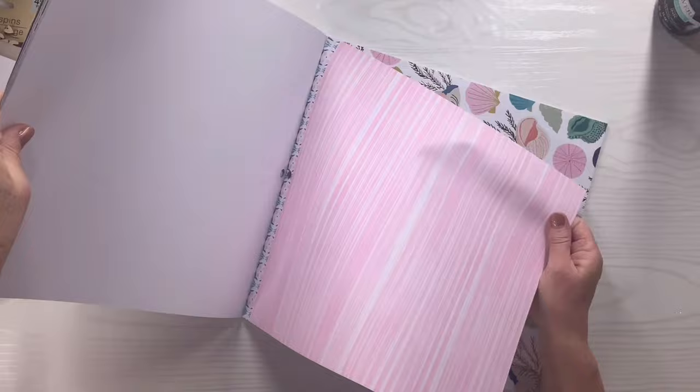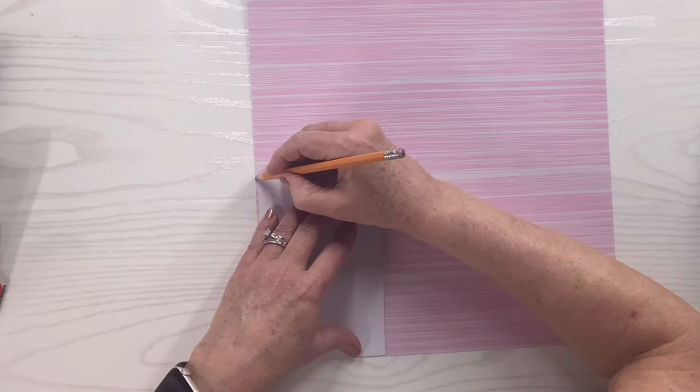I'm going to take this Sunny Days pack of scrapbook paper that I got at Hobby Lobby and pick this piece — it's really pretty with the pink kind of stripes. I'm going to trace out that shape I cut out on the back of the gift box.